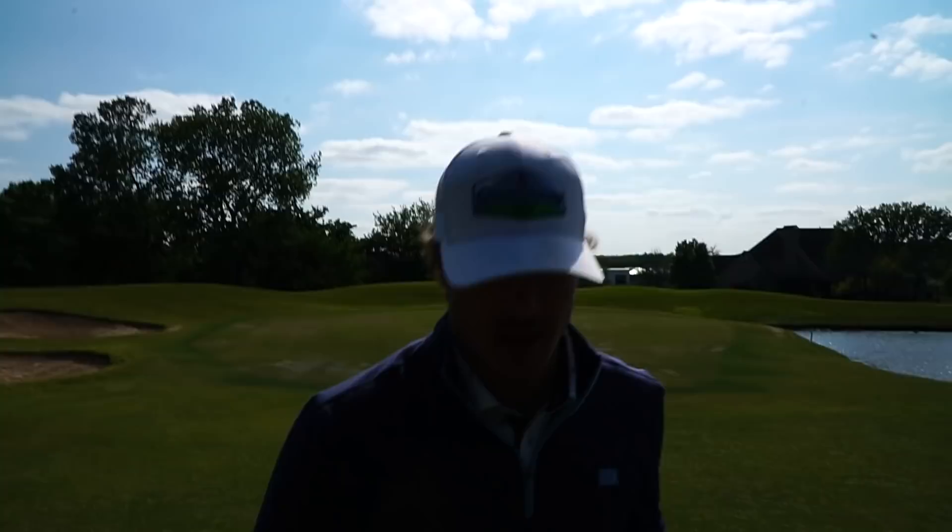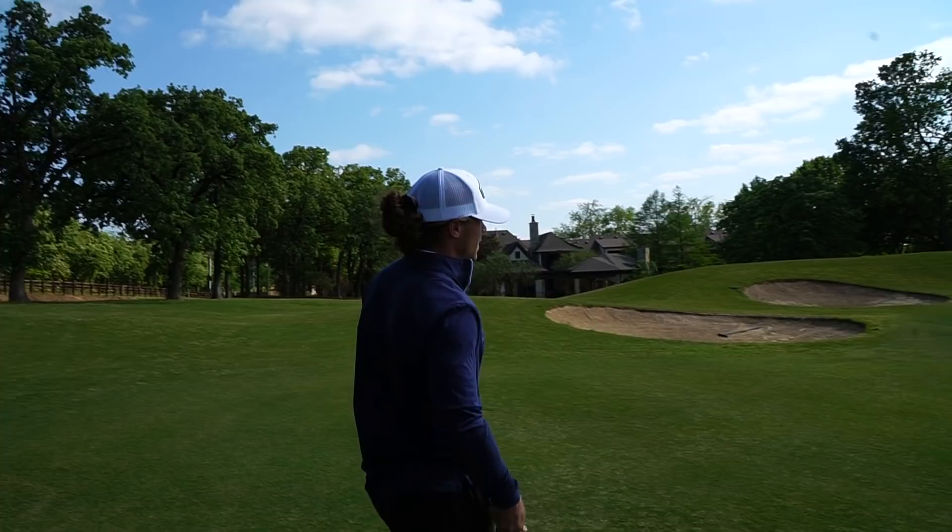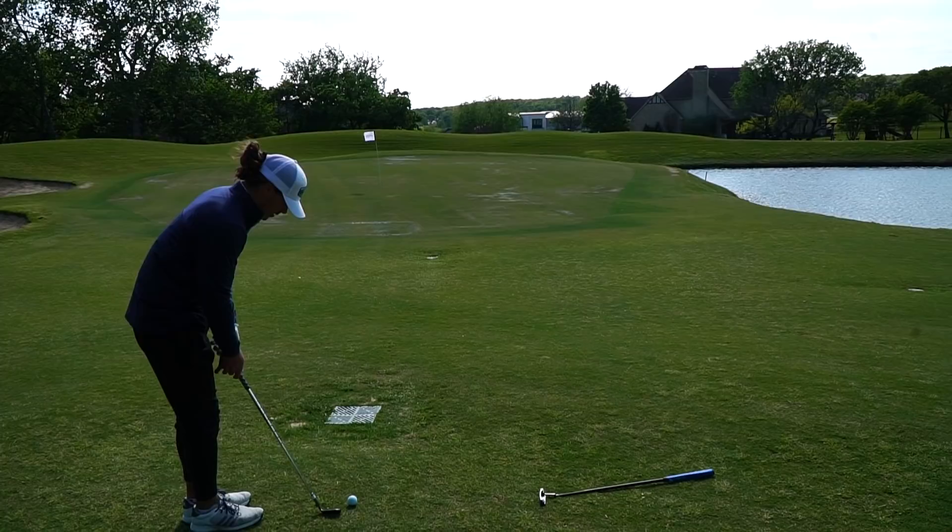Hope you guys have enjoyed getting to know my two iron. I know a lot of you have seen it but I wanted to specify exactly what I'm working with. My bag is pretty much exactly where I want it to be, so I've got all the right tools to really start excelling in my game. I'm almost pin high left - I'm in perfect position. Let's see if I can get this up and down to finish even par after four holes.